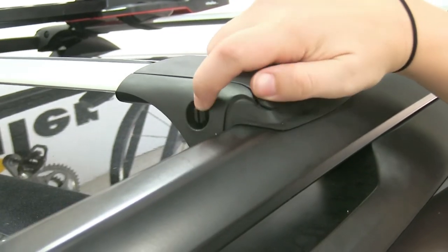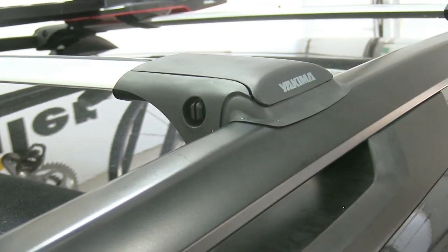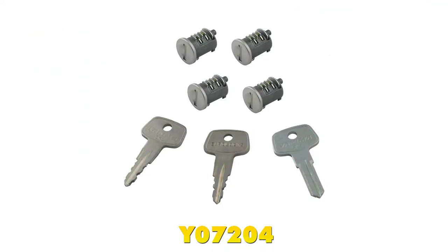On each of our towers, we're going to have a plastic lock core that can be removed and replaced with a metal same-key system lock core, part number Y07204, and that's going to allow you to secure your crossbars to your roof.